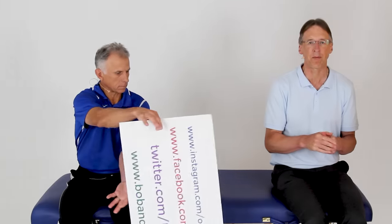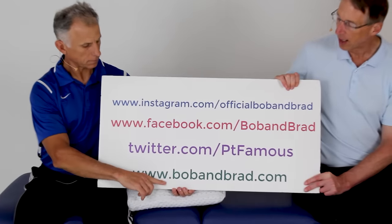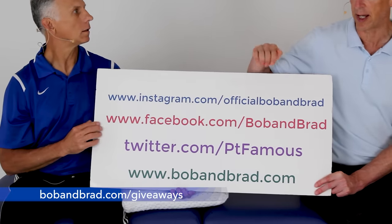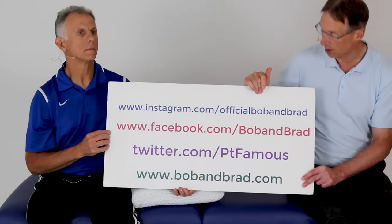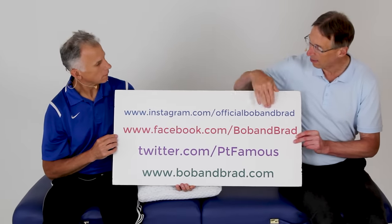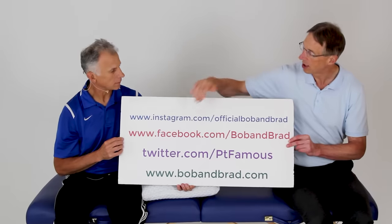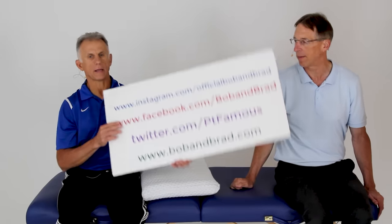If you're new to our channel, please take a second to subscribe to us. We provide videos on how to stay healthy, fit, and pain-free, and we upload every day. Also go to bobandbrad.com, go to the giveaway section — we're always giving something away. Check out Bob and Brad on Facebook on Sunday; it'll be pinned to the top of the page. Also Twitter, Instagram, or TikTok if you want a 60-second version of our program.